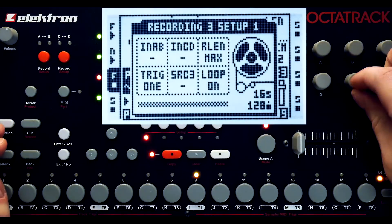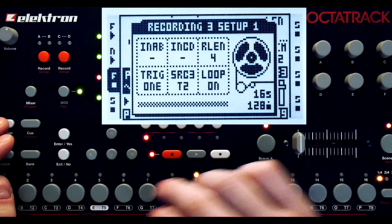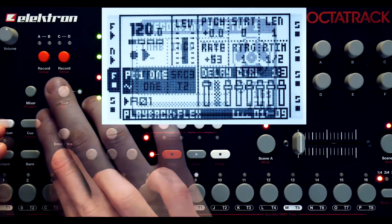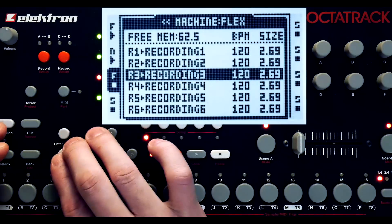Now into setting up the record buffer. I'm going to set the internal recording source to track 2 and turn down that record length. Now I'm going to set the default sample of this track to be its record buffer.